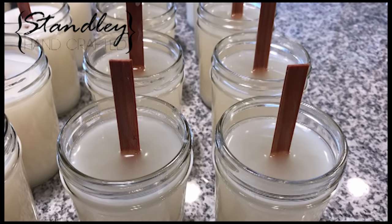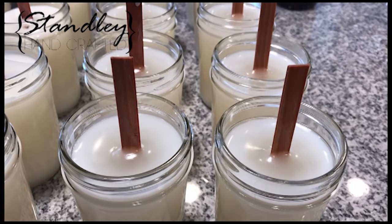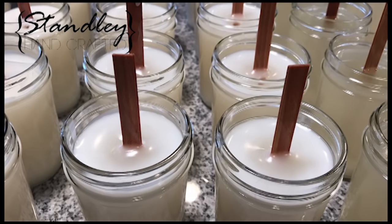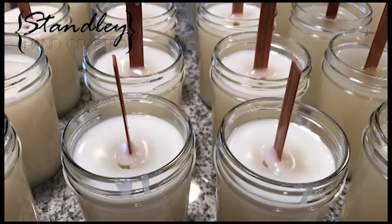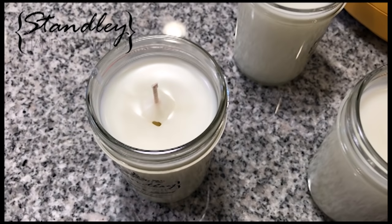In this next section I slowed it down a little bit to do a time-lapse so you can see exactly how it happens. Basically the wax cools very fast, and what it doesn't have to stick to it eventually sinks down and settles. You can see it sticking to the wooden wick and sticking to the glass, and everywhere else it starts to settle around the wooden wick, which creates that hole or cavity.